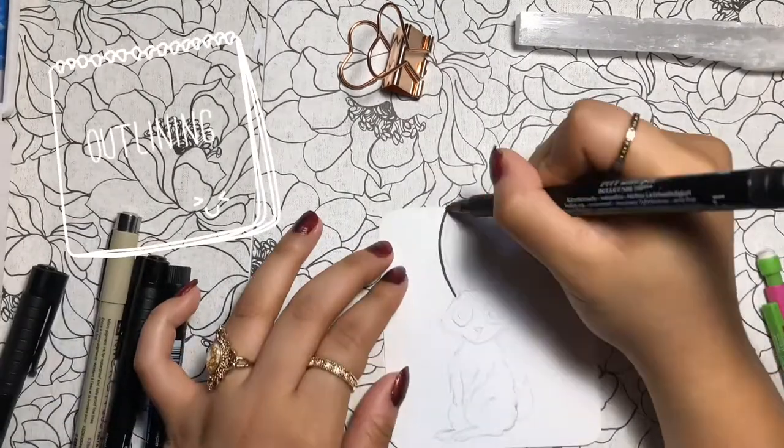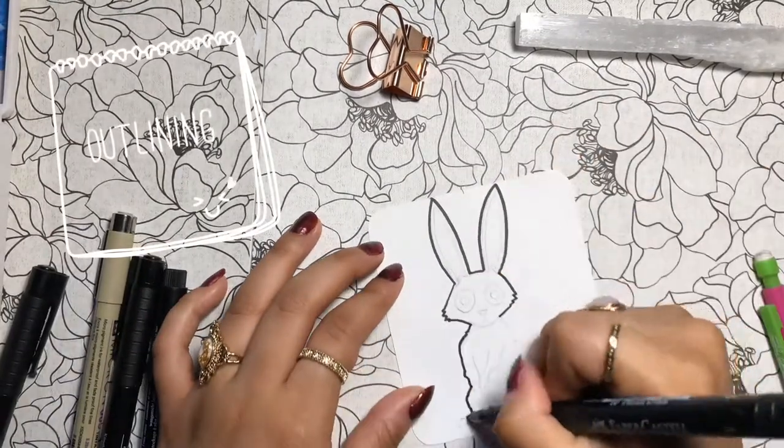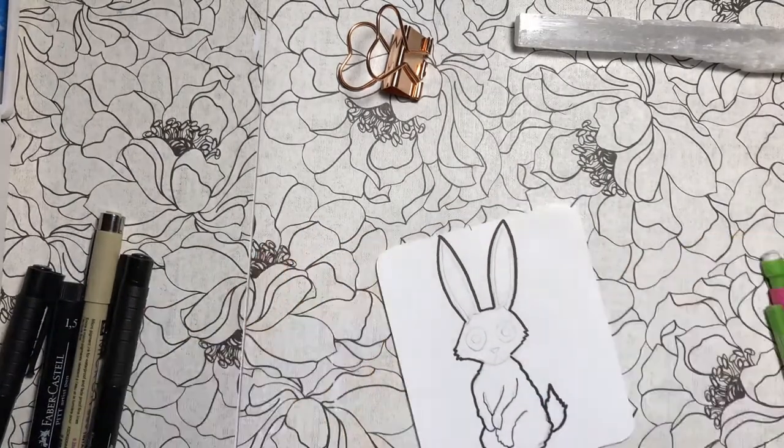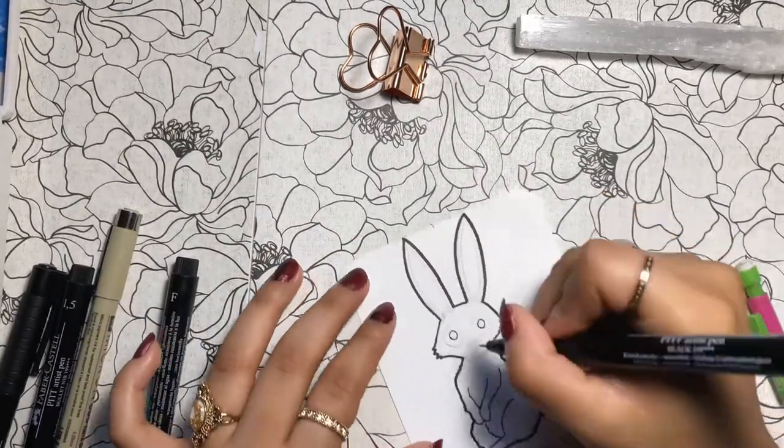Now it's time to outline Koti. I'm using the 1.5 pen for this, then I'll use the superfine point pen within the inside of the rabbit.